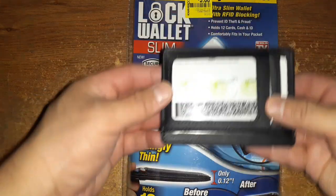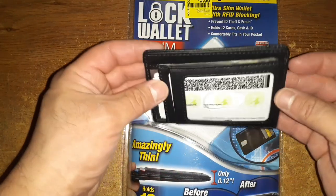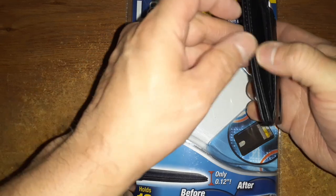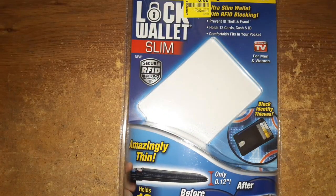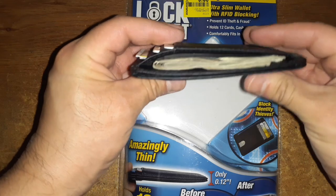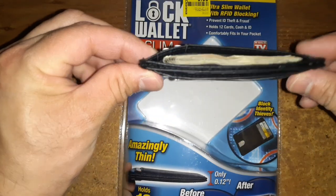I'll go ahead and show you — I put my stuff in there, I just put everything backwards, but this is what it looks like. If you want to put some cash in it you can. So let's say I put some cash in here — it's not going to fall out. That's how thin it looks.